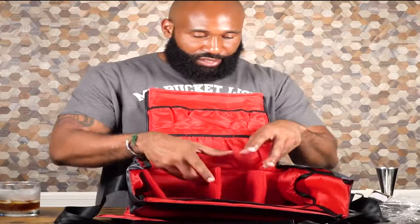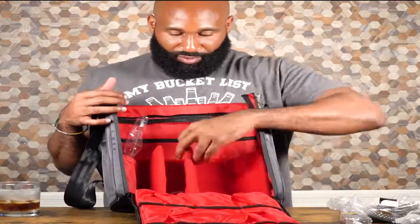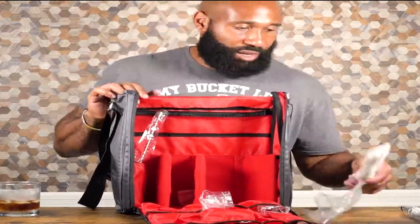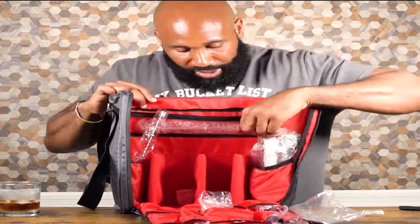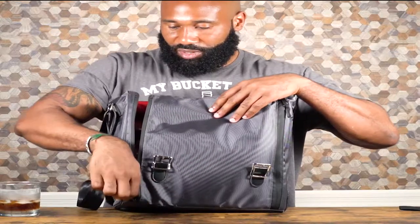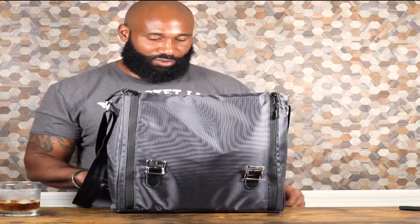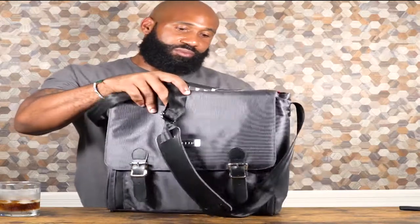Now I'm going to throw a bottle in the bag, put some of the tools in, and see how everything fits. Let's close it up and see what happens. Oh, that's so easy — you wouldn't believe how easy that was. There's an adjustable strap too.